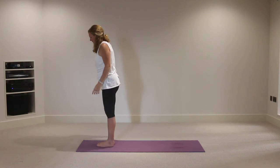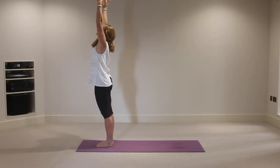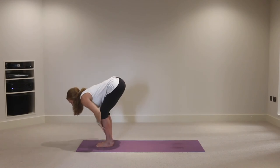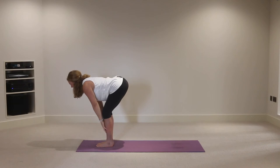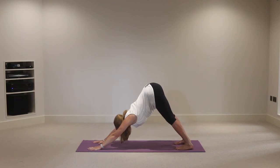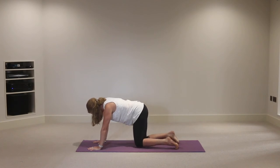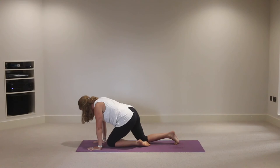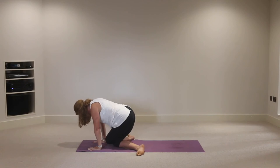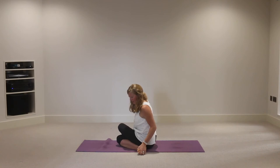Exhale, release from there. Come to the front of the mat, feet together, hands to the heart. Inhale, reach the hands out to the side and up towards the ceiling, exhale floating fingertips to touch the earth. Inhale, hands to the shins, extend the crown of the head forward. Exhale, step back into downward facing dog. Inhale, lift the heels, exhale bring the knees down, slip the left knee towards the hands, left foot to the right side of the mat, slip the right knee behind the back of the left knee - sit down into gomukhasana, cow's face pose.